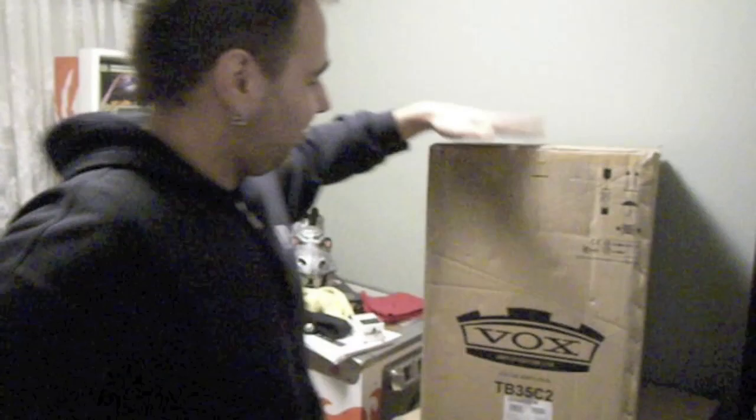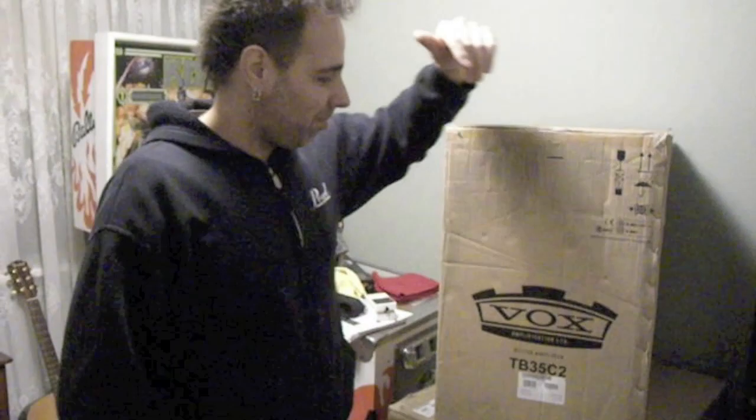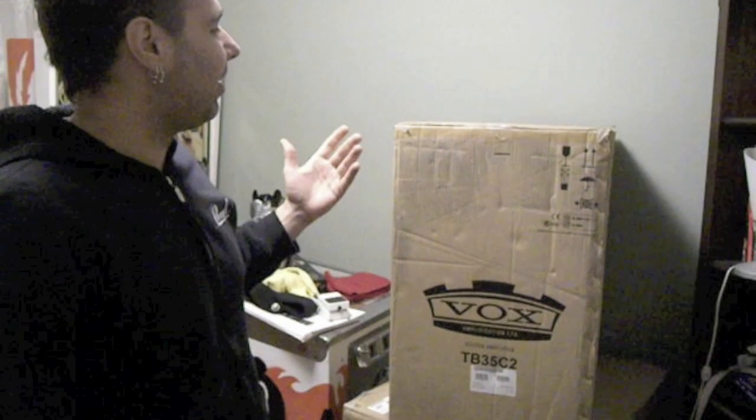Dave Martone here. How are you? As you can see, there are some new big boxes here from Vox. I got shipped two new Tony Bruno 2x12s. I'm going to be ripping into this thing shortly so you can hear what it sounds like live right off the top. But first, I'm going to get my hands dirty and get inside of here. I'll be right back at you.